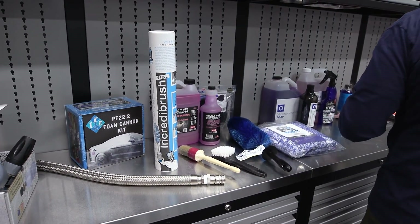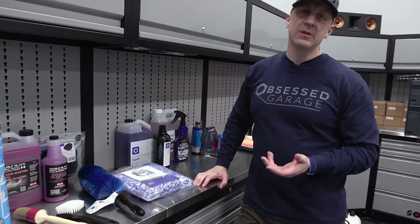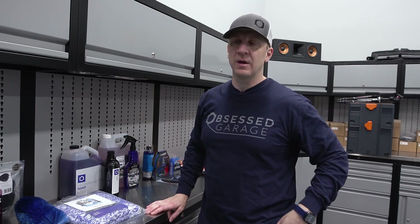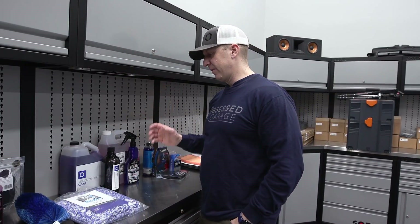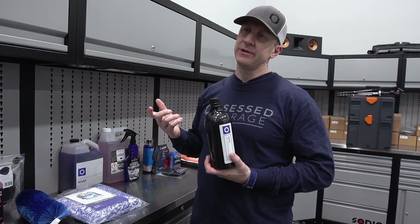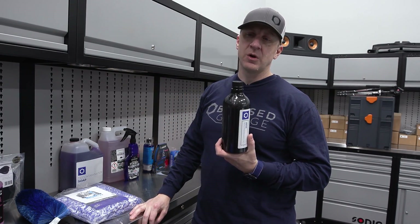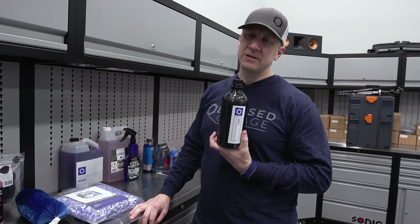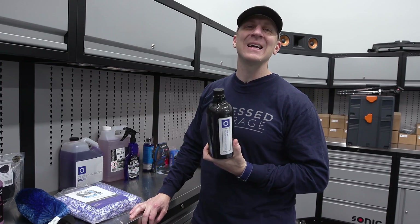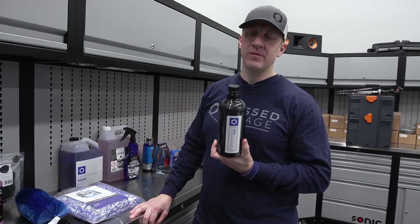Now on the decon — the simplest thing to do is just click the button and buy the decon package. It's like 300 bucks and it takes care of everything you need. We used let's say 200 to 250 milliliters of the decon soap. If you bought a 32-ounce bottle, you could easily do four or probably five cars with it, even if you use an excess amount of soap like I did. Decon soap is what I talked about in the video.